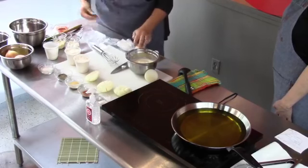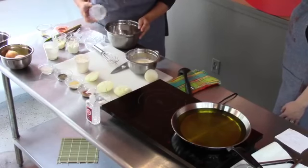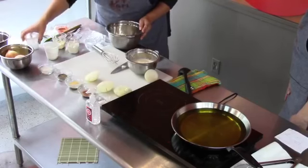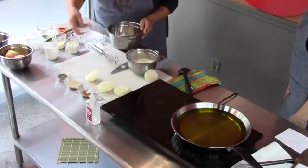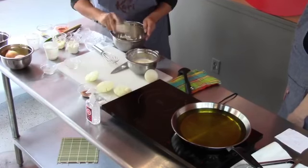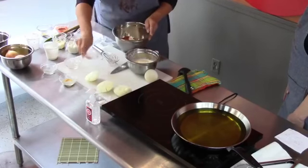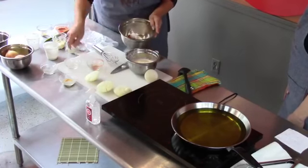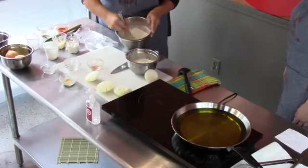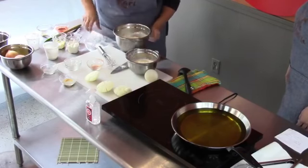The next step — dredging — is to make the mixture that we're going to coat those onions with. Get another bowl and add two cups of flour. We'll have exact measurements on our Facebook page with the recipe. We've also got baking powder, black pepper, garlic powder, cayenne pepper to give it a little kick, and some sea salt.